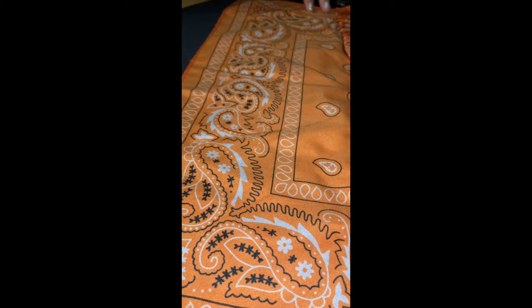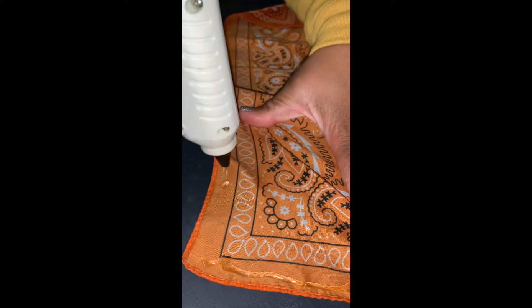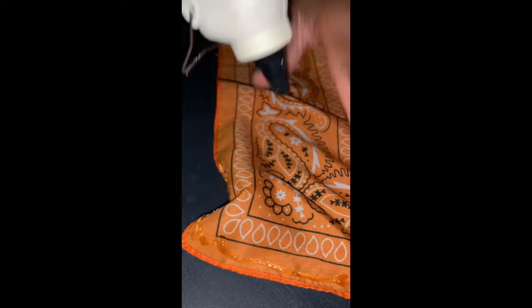Turn the bandana to the other side and start hot gluing the bandana from what will now be the bottom up. You'll want to fold in the two corners, hot gluing as you go, making sure that everything will stay together once your folds are completed.